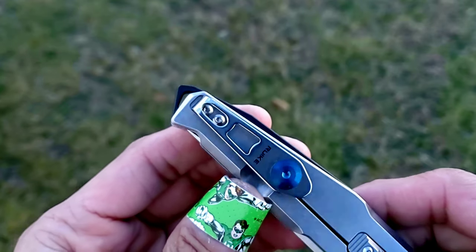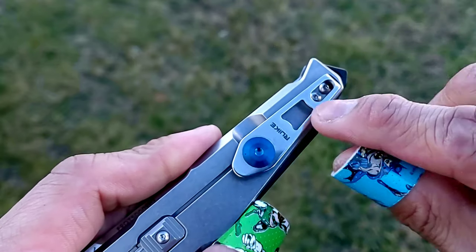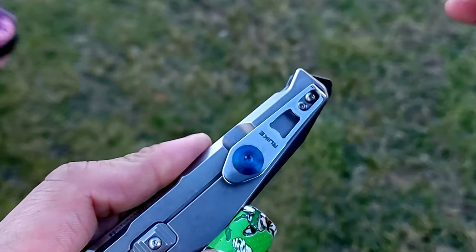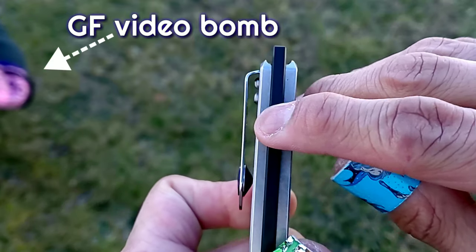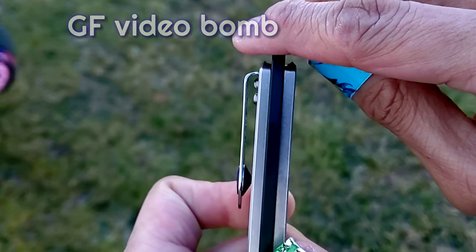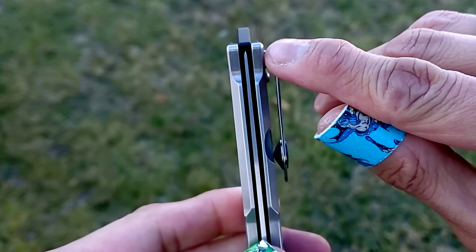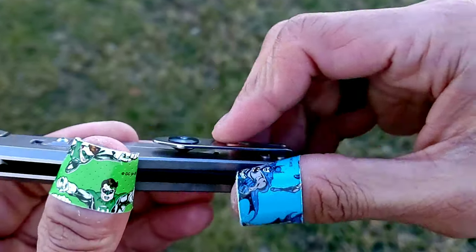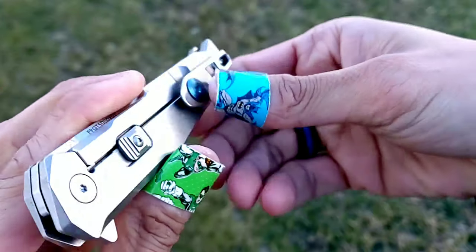Now the pocket clip is something I always complain about on knives, but not here. Rook knives got it right on the P108. Because this thing is deep carry — deep enough — and it slides in and out of the pocket really easily. I think that blue circle thing there gives the right amount of tension, so you don't have a hard time getting it out of the pocket.